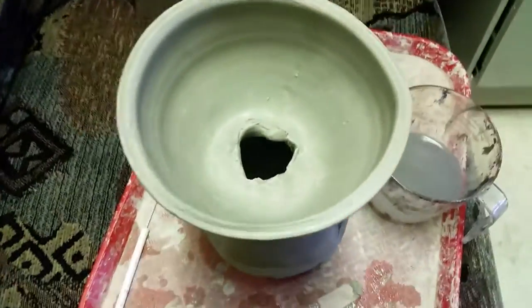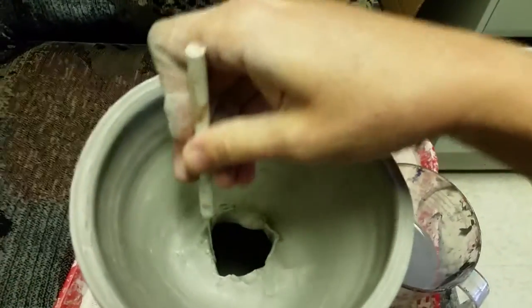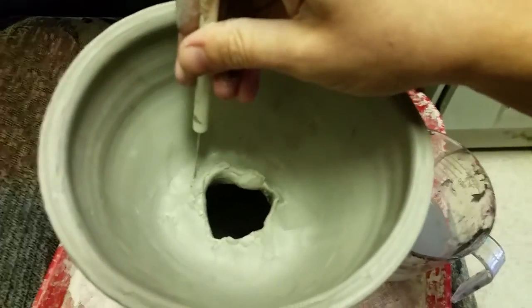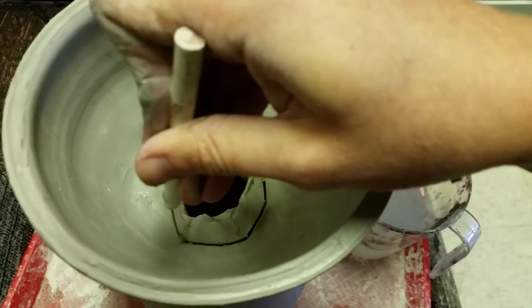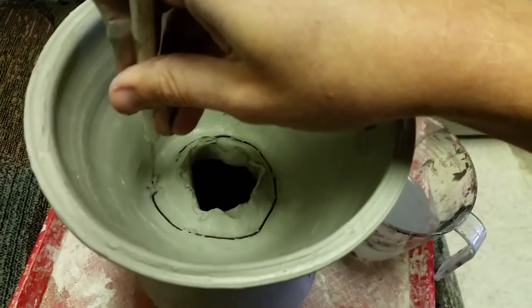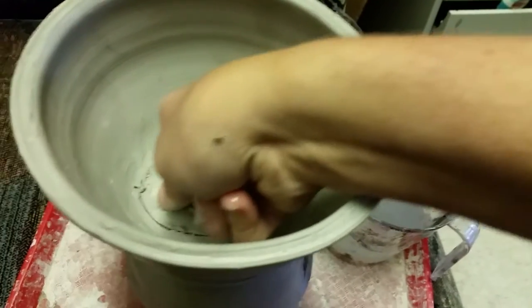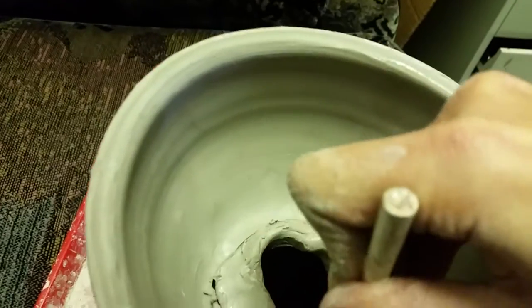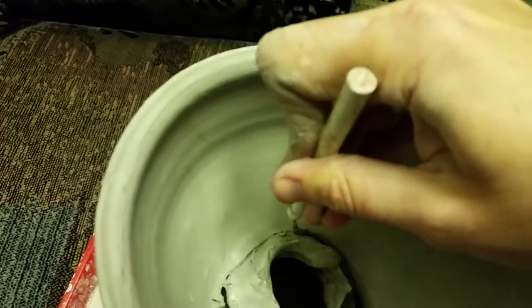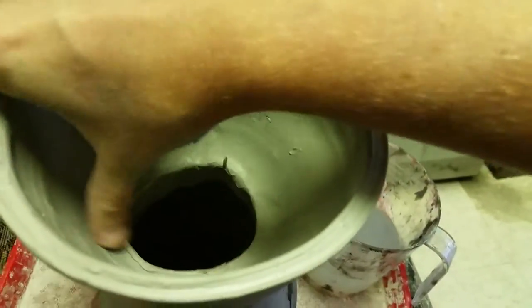I'm now going to show you a top view — that hole in the top is very small. Now that these have been slipped, scored, and attached, I can take my needle tool and cut this opening so that it is a little bit bigger. I'm going to go around one more time to make sure the needle tool is getting through the thickness of both pieces of clay.